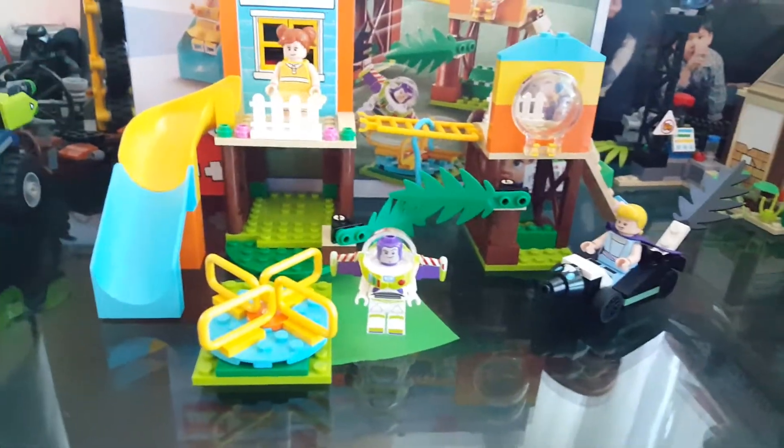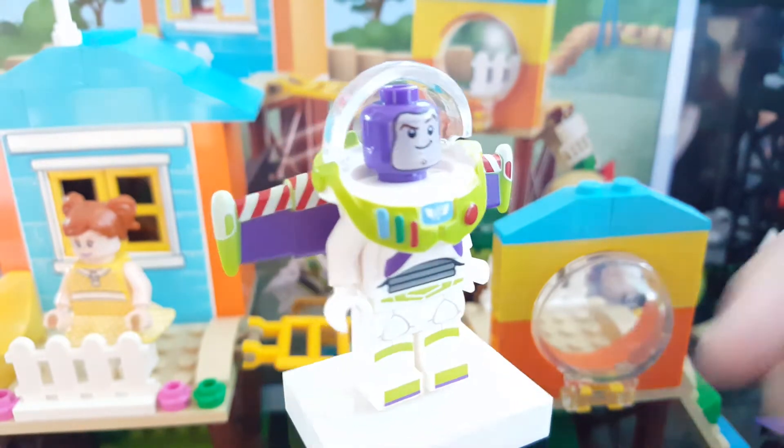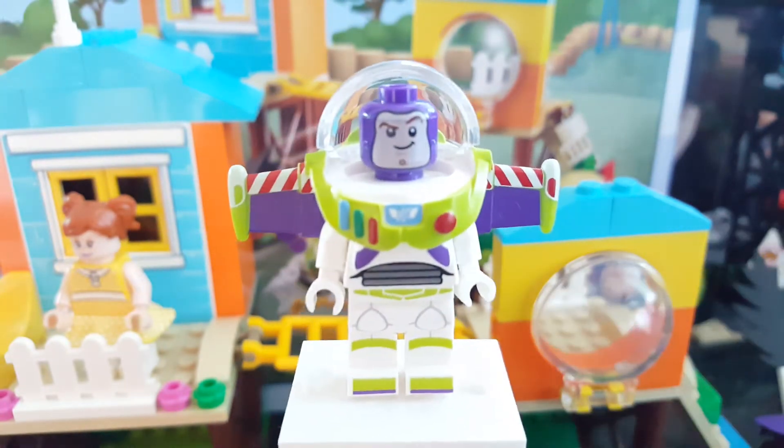This set has three minifigures: Buzz, Bo Peep, and Gabby Gabby.